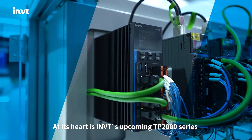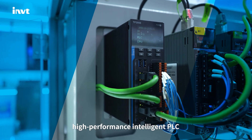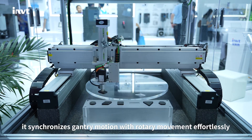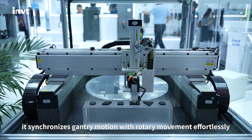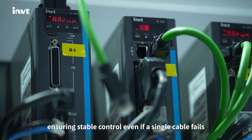At its heart is INVT's upcoming TP2000 Series High-Performance Intelligent PLC. With advanced axis grouping, it synchronizes gantry motion with rotary movement effortlessly. Dual EtherCAT ports provide ring redundancy, ensuring stable control even if a single cable fails.